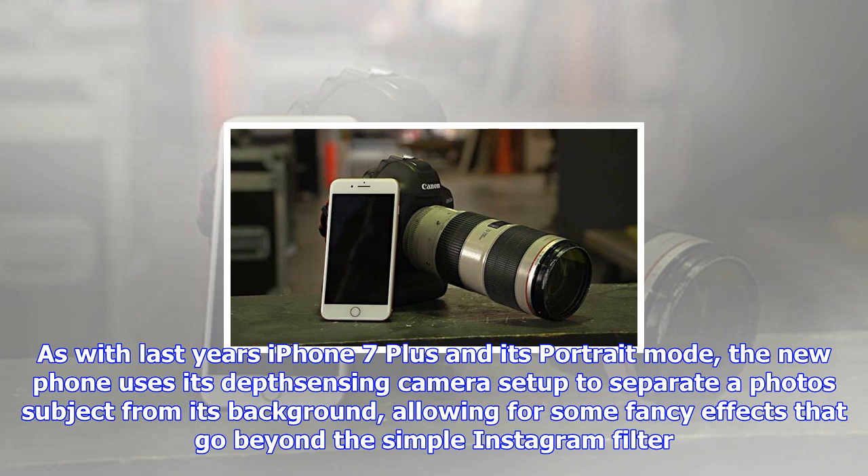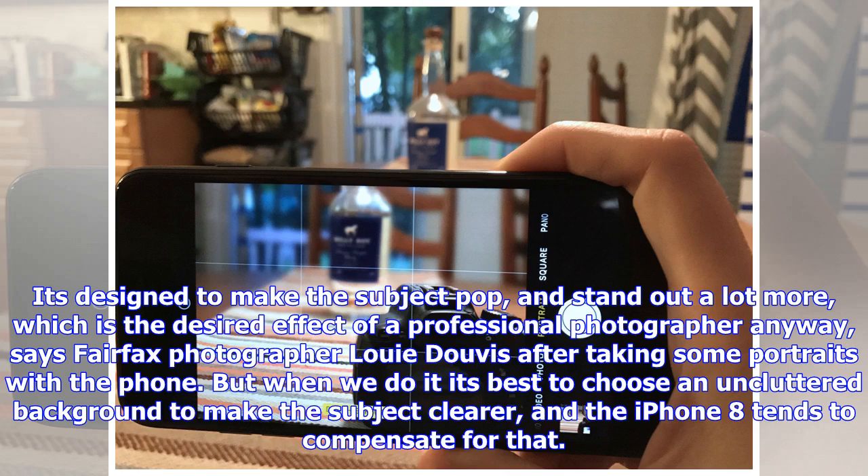It's designed to make the subject pop and stand out a lot more, which is the desired effect of a professional photographer anyway, says Fairfax photographer Louis Davis, after taking some portraits with the phone. But when we do it, it's best to choose an uncluttered background to make the subject clearer, and the iPhone 8 tends to compensate for that.